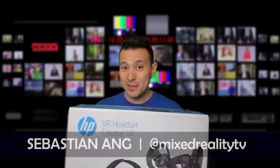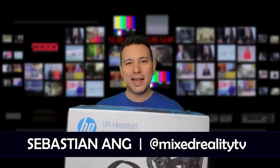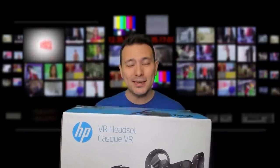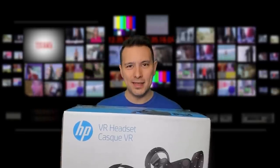Hi and welcome to MRTV. My name is Sebastian Ahn, and if this is your first time here and you're just as excited about VR, then subscribe now and click the bell button so you don't miss anything.